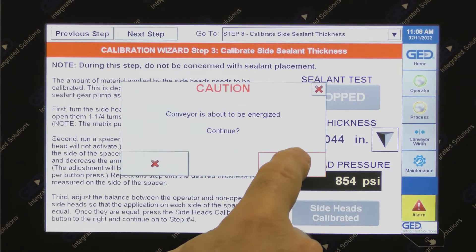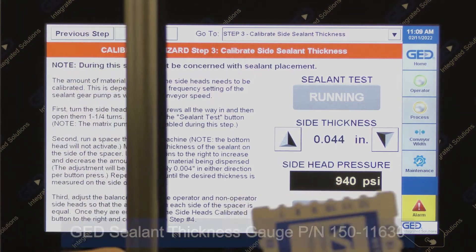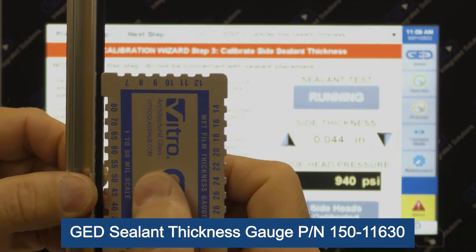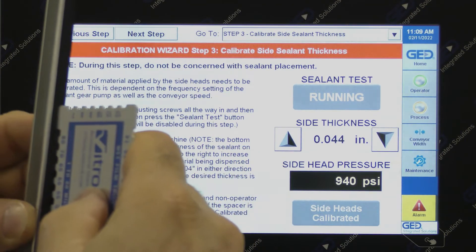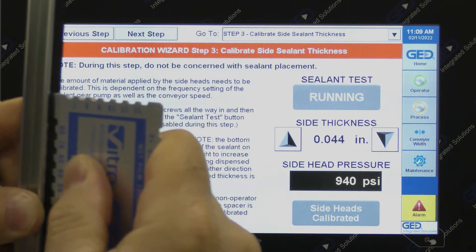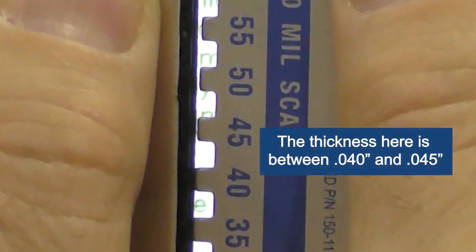Press the sealant test button and run a spacer through the machine. When it comes to measuring the sealant thickness, this must be done with the GED sealant thickness gauge, as outlined in APN-218. While the sealant is warm, press the gauge into the peak of the side bead until the gauge is firmly against the side of the spacer. It doesn't matter which side of the spacer is used, but be consistent when measuring. Using a lighted background, read down the scale and locate the last tooth that is in contact with the sealant. The thickness of the sealant is between the last tooth that is in contact with the sealant and the next tooth.